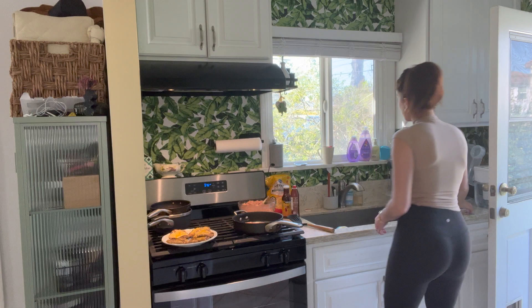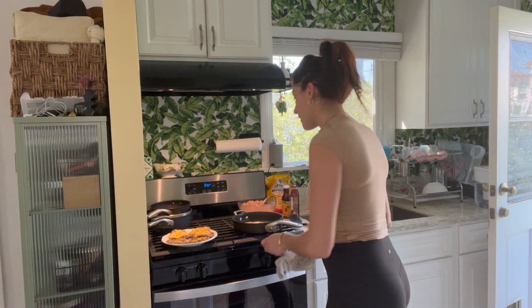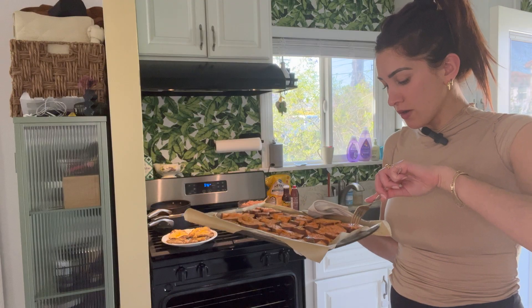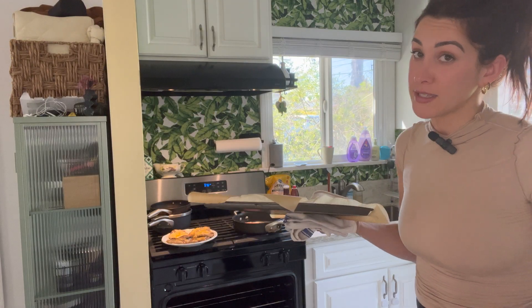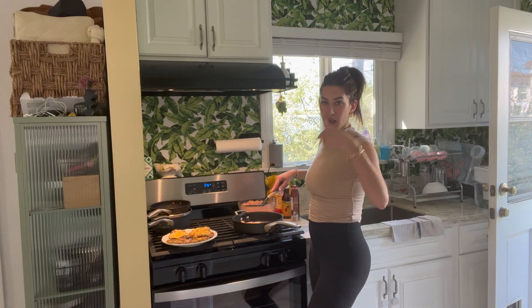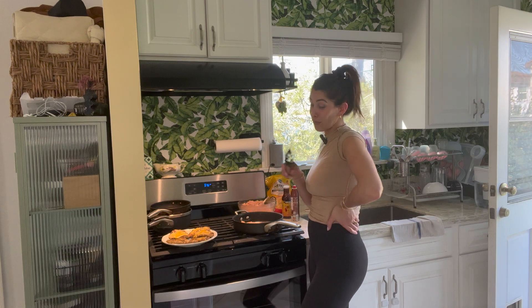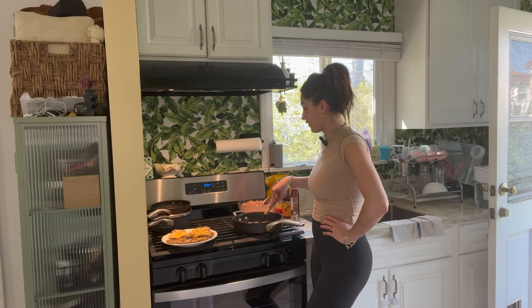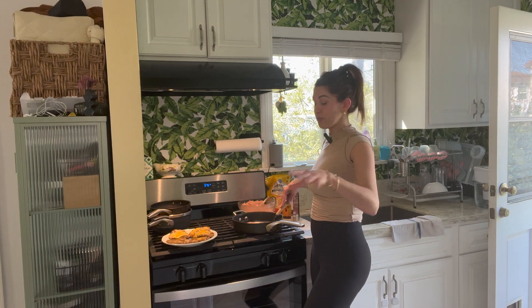Sweet potatoes, I think, are done — the timer went off, so let's check them out. We're looking good, let me poke. I want them to be a little bit more tender, so I'm going to put them in for like five more minutes — I set a timer for seven. I'm going to give you an update because it was just overwhelming when I was doing it the first time, so I'm giving myself some time and space. We're doing good — we added color to the ground turkey, it's looking much more appetizing.